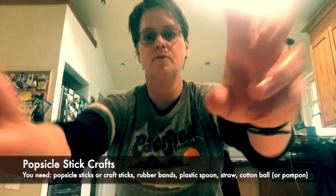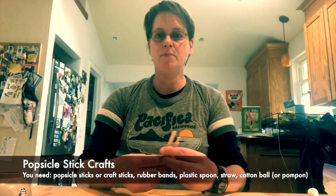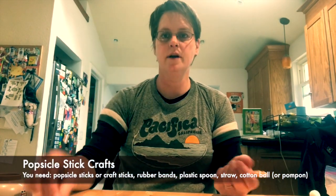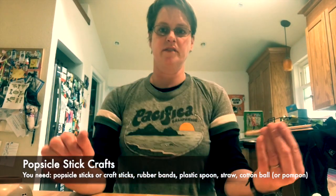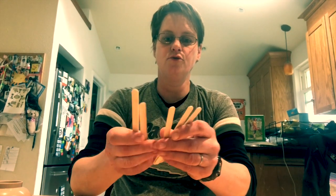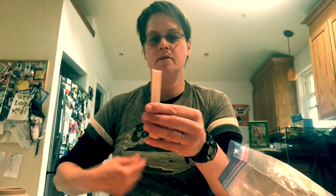The first thing I want to show you is a popsicle stick catapult for like cotton balls, or anything like a ping pong ball — something small that's not gonna break down your house. For the first step I'm gonna take seven popsicle sticks and stack them on top of each other, then get a rubber band and tie it around.